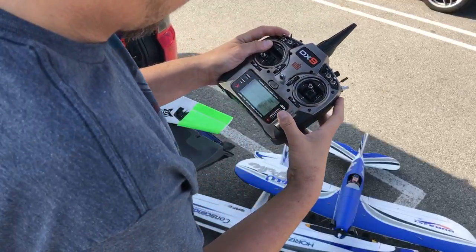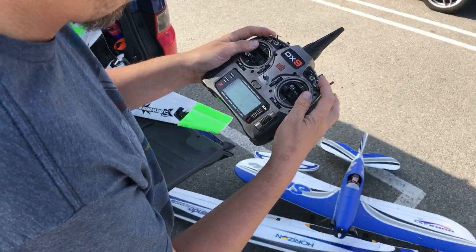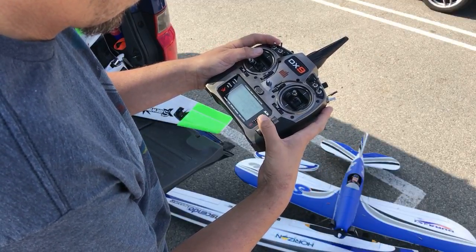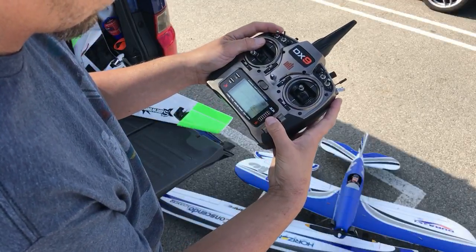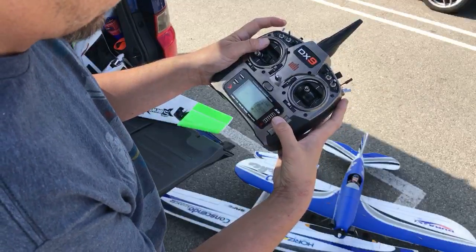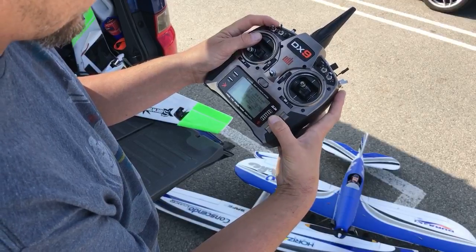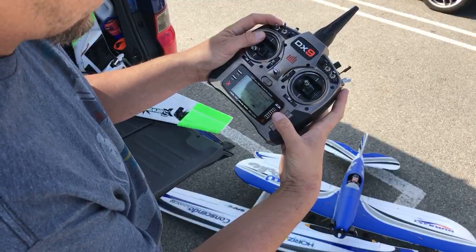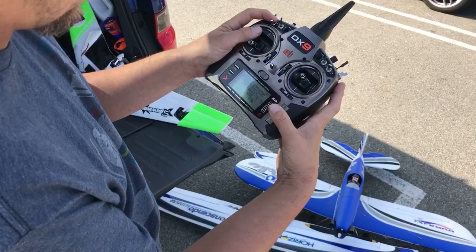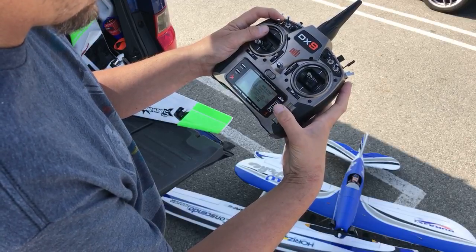They put 30% expo on all my models, but setting up dual rates and expo is super simple with the DX9. It's a little bit like the Taranis where you can put the switch to tell the radio what switch you want it on. I'll go to elevator, go down to the switch — it'll be on switch C. So I set that, and dual rates: 100% on position zero, 75% on position two, and 65% on the last position, and then expo at 30 on each.